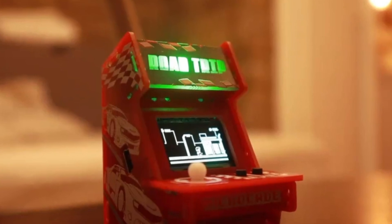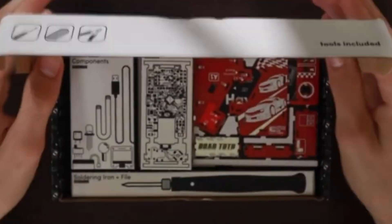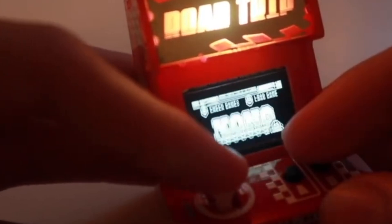The easiest one is the Microcade. This is a little arcade cabinet that you get to build, that comes with hundreds of fun retro games, and you can even make your own, which makes it a great learning opportunity.